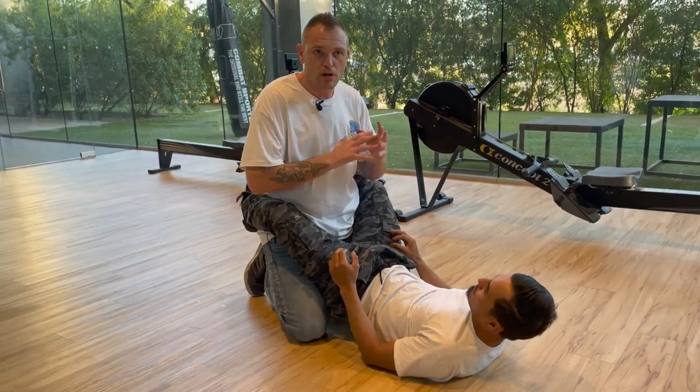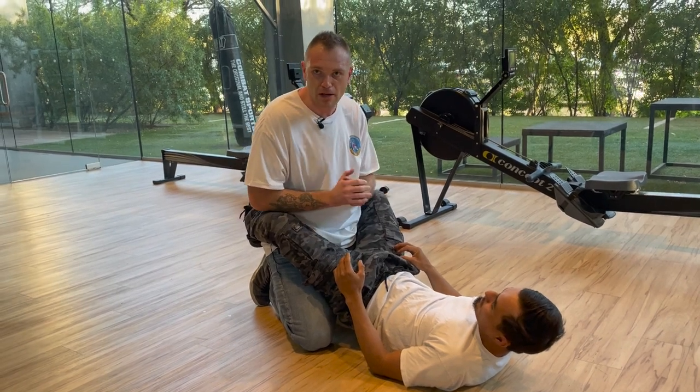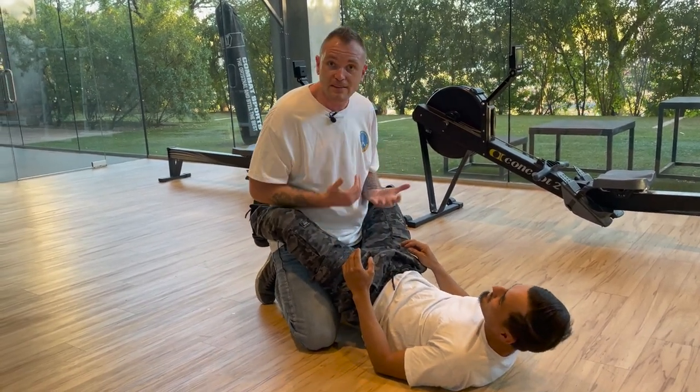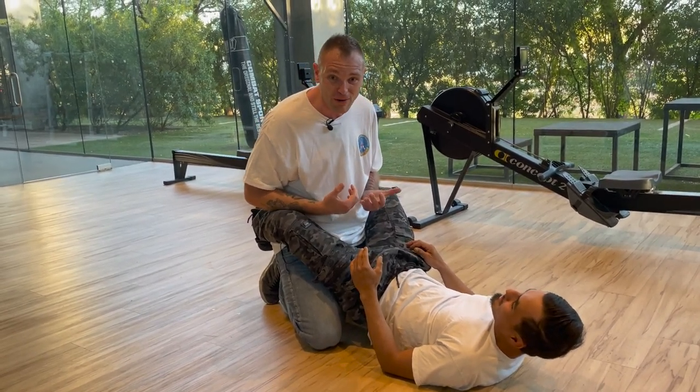Everybody, there's gonna be so much debate about this — the best guard break from Jiu-Jitsu guys. I'm gonna show you the best guard break. Boom! Strike right down into the nuts. Straight up. I mean, there's really not much else we need to know about this.